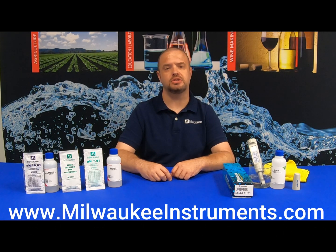Thank you again everyone for watching today's video. Please stay tuned for upcoming videos, and thank you again for choosing Milwaukee Instruments for all of your testing needs. We'll see you next time.